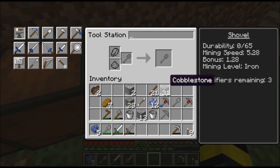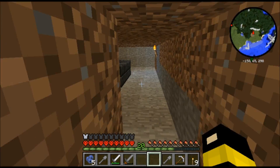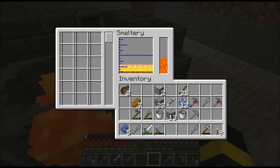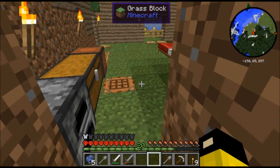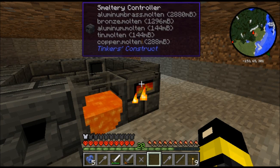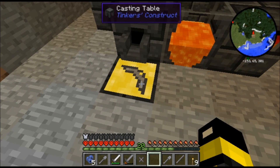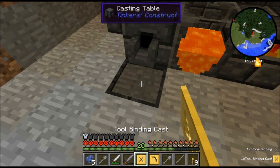There we go. Oh, I need to fix my shovel too. Okay. Let's see how this stuff is doing. We have molten bronze, we have aluminum brass - which is what we need for our molds. Let me make some stuff here. I need to make the cast for this, and then this - I don't really have to make the cast for this, I could have used stone, but I decided I'm going to do it this way.